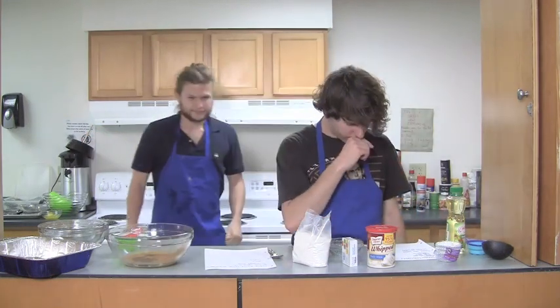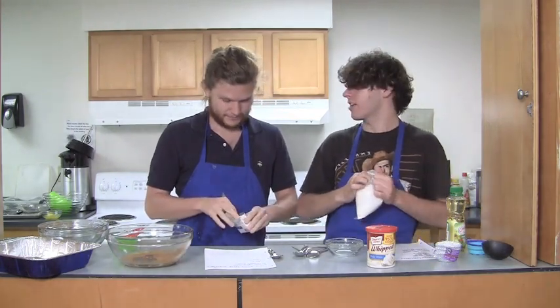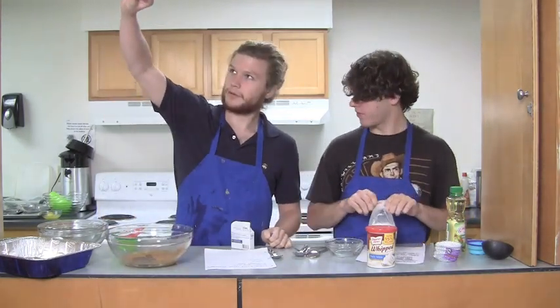I'm assuming we put — did we put the food coloring in the batter, or does the food coloring go in the frosting? I really don't know. But it's all gonna wind up in the same place. I think blue is good. Blue is a good color — it's the color of our aprons.